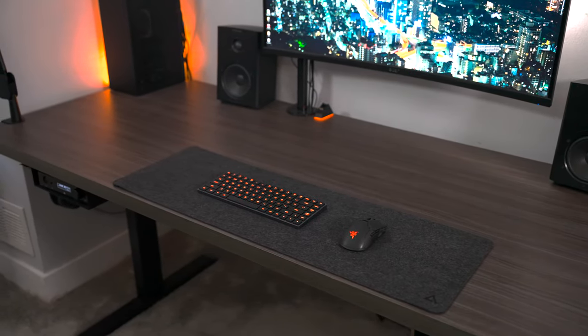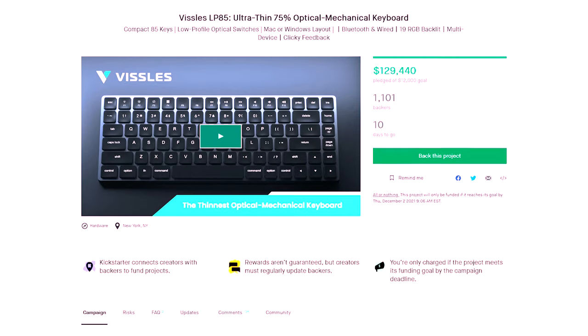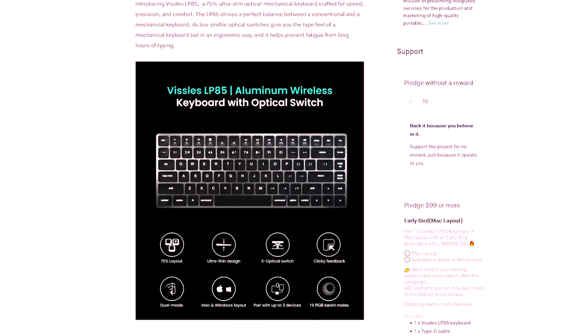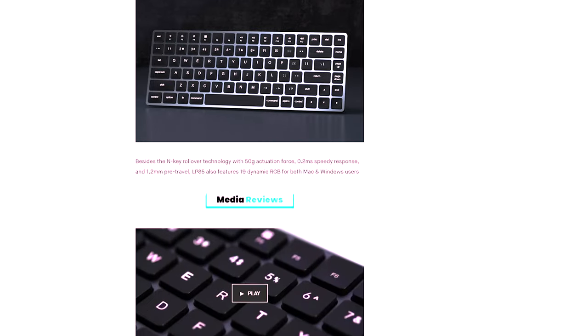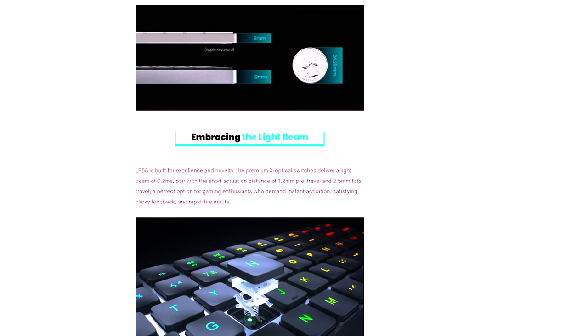Overall, I think this is a fantastic keyboard with pretty much every feature I could want. The only concern is the clickiness of the switches — I've gotten used to it, but it still isn't ideal. If I could have the same exact keyboard with a slightly more muted switch, I think that would make this the greatest option for me ever. But as it stands, it's still my new favorite keyboard — I've switched to it for daily use. Currently it's on Kickstarter for $99, which in my opinion is a steal for everything you get. I'll drop a link in the description, and you can find more product information on their Kickstarter page.